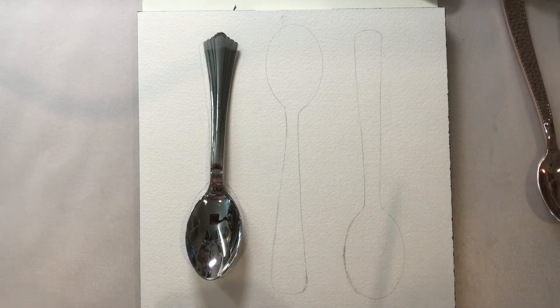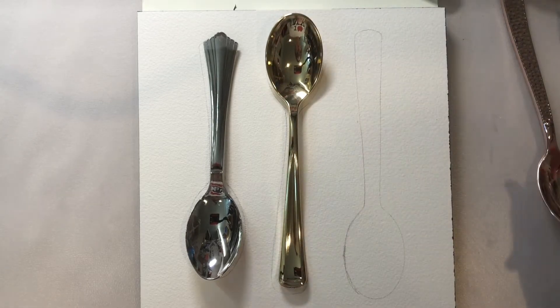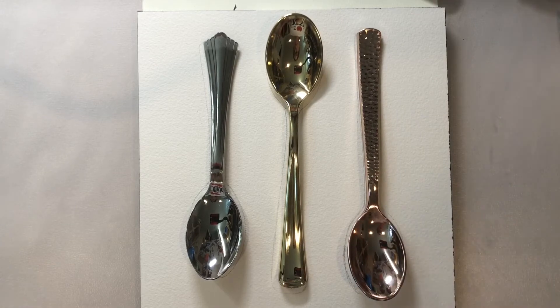Next we're going to put the spoons back over the drawing and we're going to add in where the shadows are seen. My light source is above so the shadows are going to cast down and out. This will add some realism to the picture.